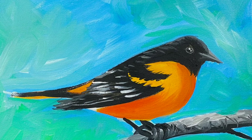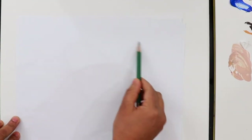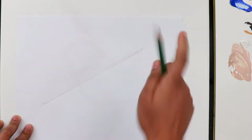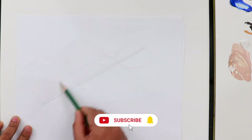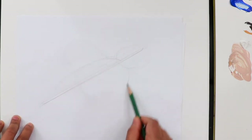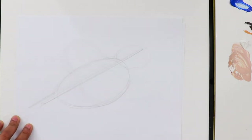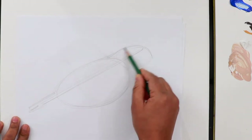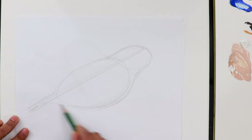Hi everyone, today we're going to paint this bird in acrylic paint. We're going to make some rough sketches first. I'm making the axis at the angle I want the bird. On this axis I'm going to make the first oval for the head, and the second oval for the body — it is bigger, so the body is the biggest shape — and a straight line for the tail.